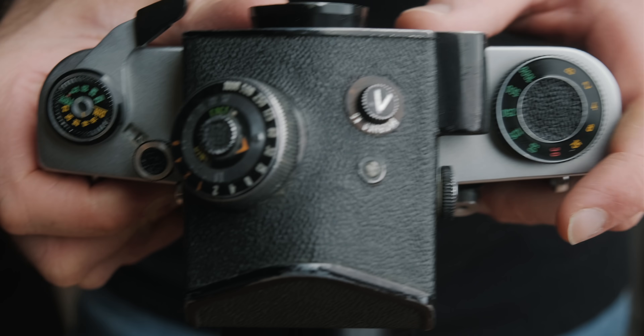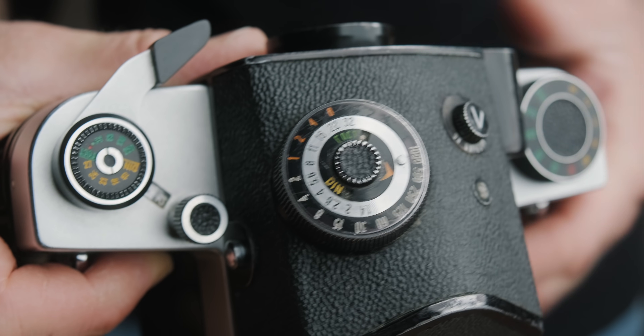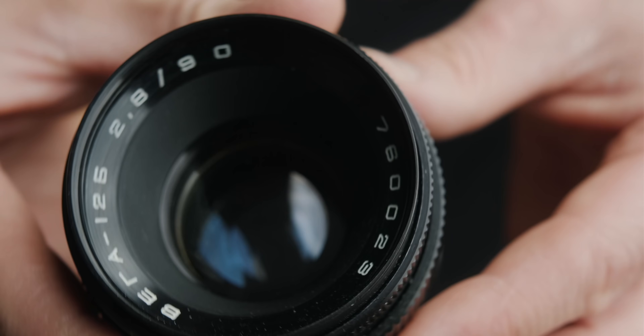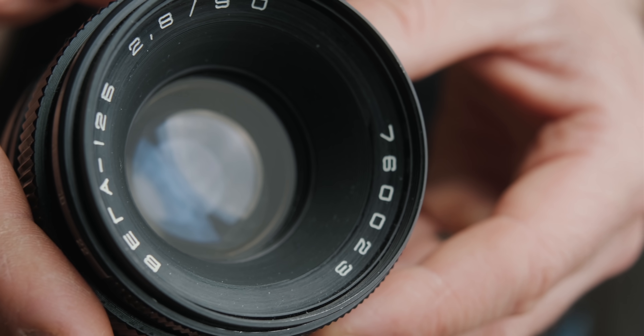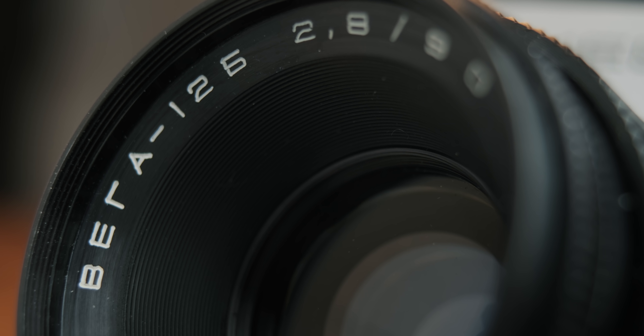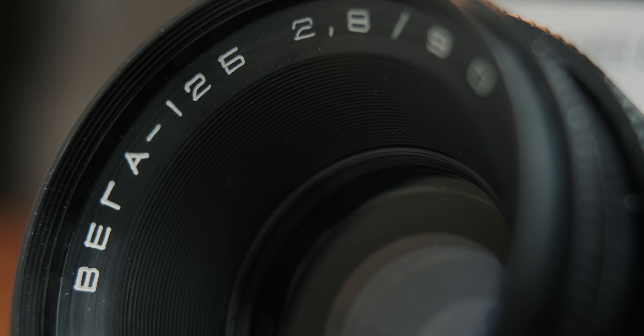The Kiev has interchangeable finders. Mine came with the TTL metered version, but you can also get a waist-level finder. The camera I bought came with the common Vega 12B lens, which is a 90mm f/2.8. It's kind of the kit lens and it has a reputation for being an excellent performer, despite its cheap price tag.